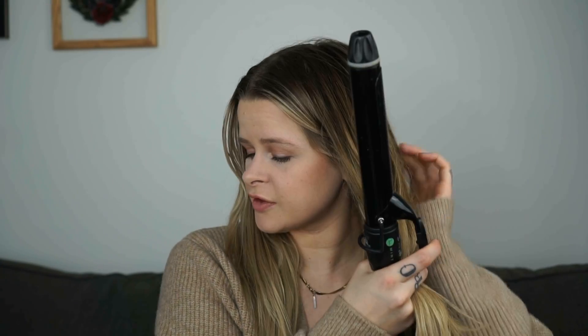So: clamp, slide, twist. Wait a few seconds. These curls don't need to be perfect — they're probably going to be rough at first. Just keep practicing. You got this.